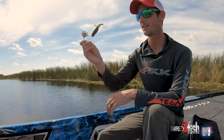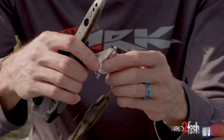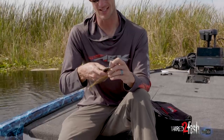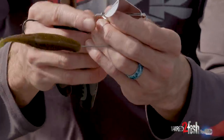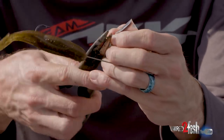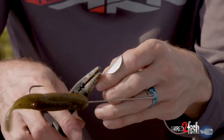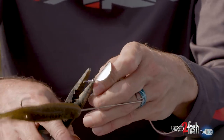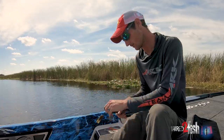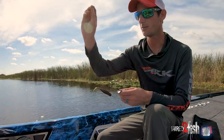Once you've got your horny toad rigged, there are a few other custom modifications I like to do to my buzzbaits. First — we're on the boat so I can't fully demonstrate this, it takes pliers — you straighten out the wire and take the blade entirely off the buzzbait. You straighten out the L-bend that comes on all buzzbaits and take the little clevis completely off. I've got the clevis off the bottom of the buzzbait.